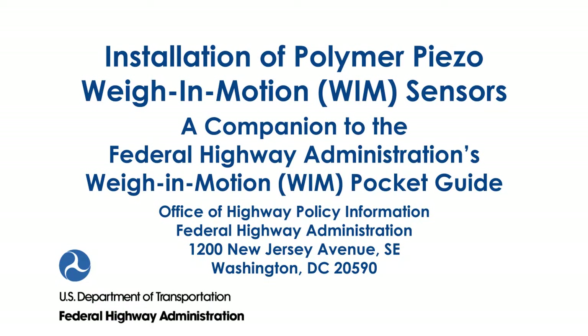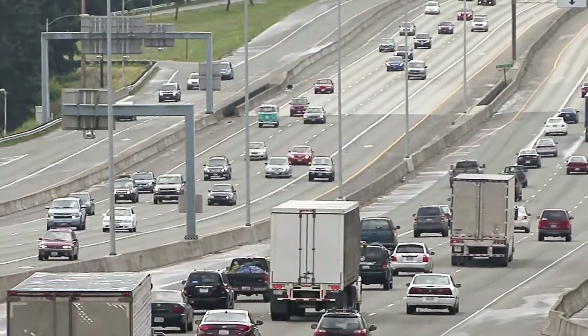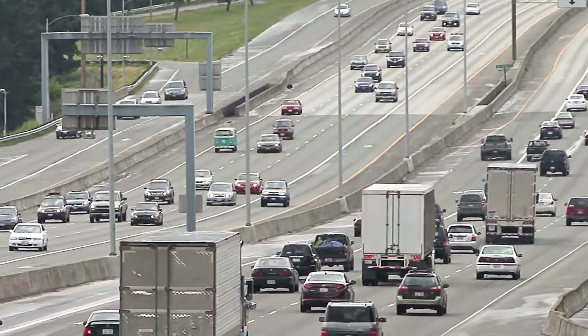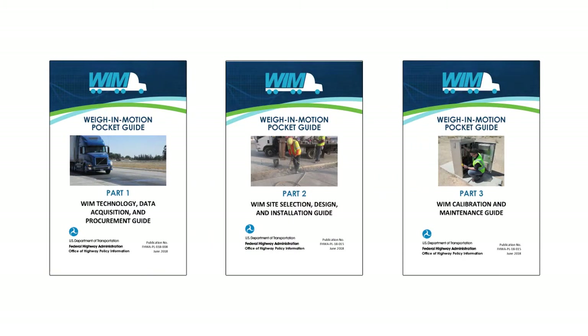Vehicle weigh-in-motion (WIM) data is an integral part of traffic data. It offers critical information related to the design, operations, and management of pavement, bridge, freight, and safety of our transportation system. FHWA has prepared a three-part set of pocket guides providing detailed technical knowledge and best practices on how WIM activities can be carried out effectively and efficiently.